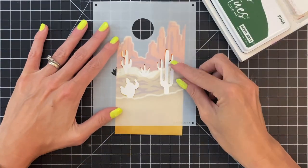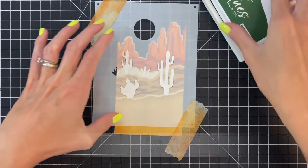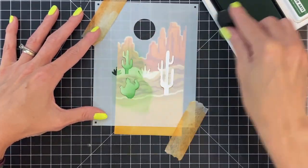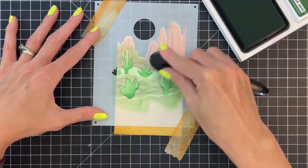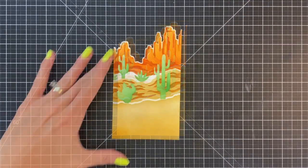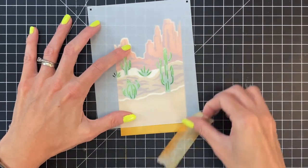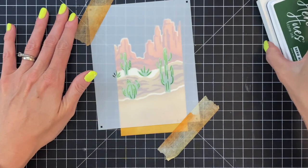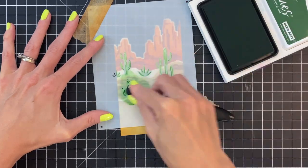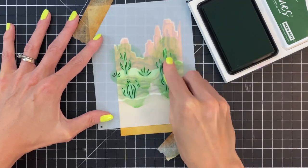Now that we finished that detail layer for the buttes and sand, we're going to ink blend the cacti. I'm going to use pine for the cacti — just quickly ink blend a light layer with pine, since we're going to go darker for the detail layer. Now I'm moving on to the detail layer, lining up the final stencil with a couple pieces of tape. I'll grab a smaller blending brush, which I find a little easier for these really narrow tiny openings, and ink blend very heavy-handedly with the pine ink.